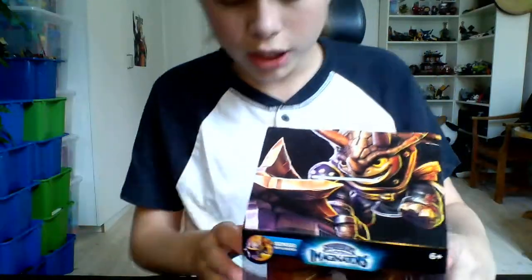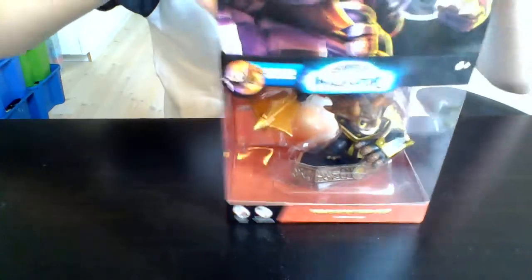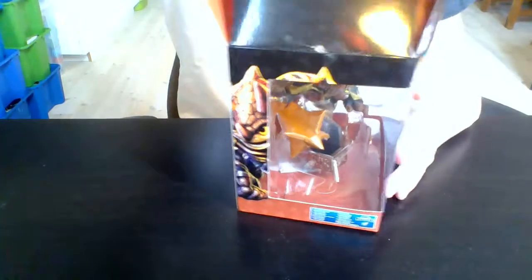I forgot to mention the full art — it's right there, that's most likely the full art of Master Tri-Tip. And there's a picture of him in-game, which is pretty cool. Let's pan down and open it up.